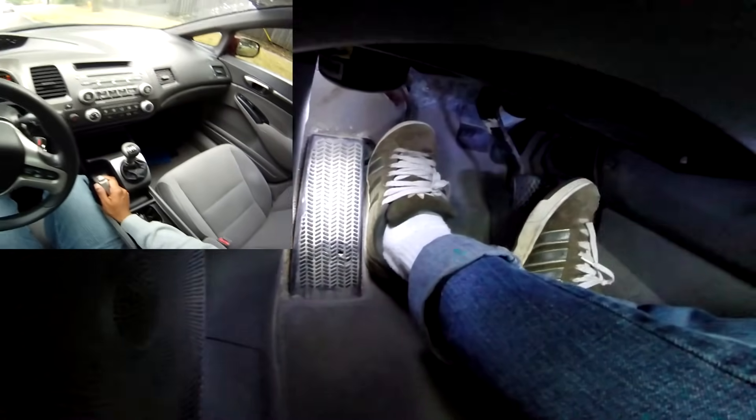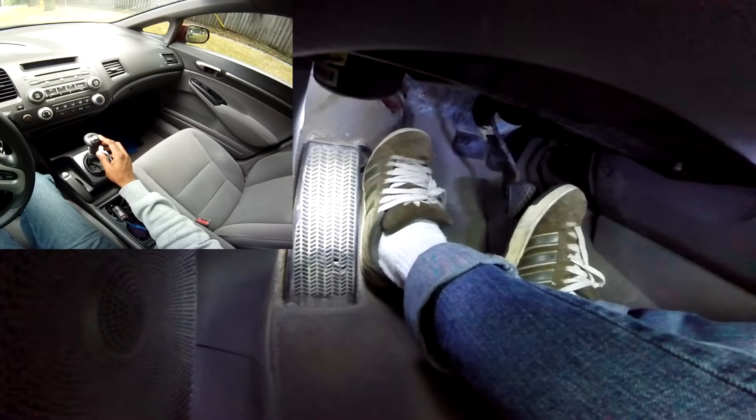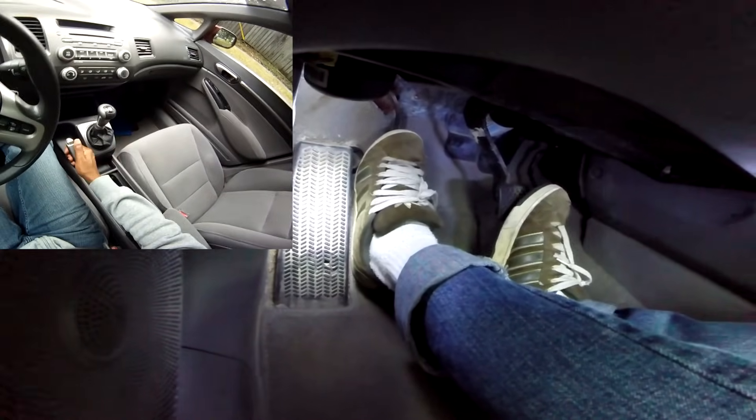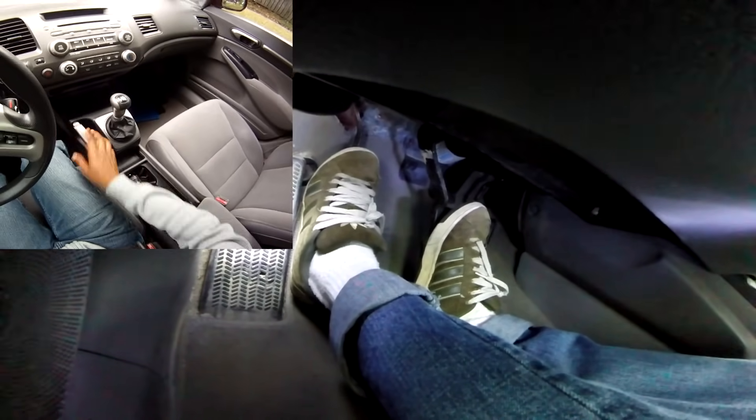The second thing we're going to do is put the car in third gear. Put your brake down, put your handbrake down.